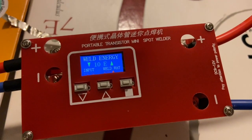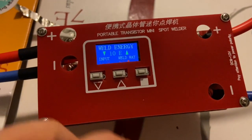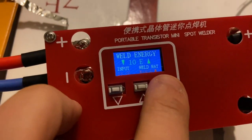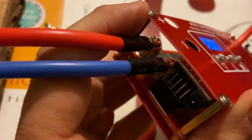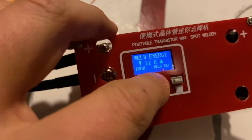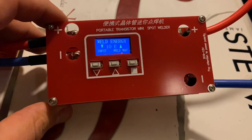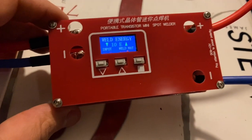This switch changes it from auto to manual — there's a footswitch you can add for manual mode — but I think auto is way better. This is how you adjust the power. I hope this video is useful. Please remember to like or subscribe — it really means a lot. Thank you.